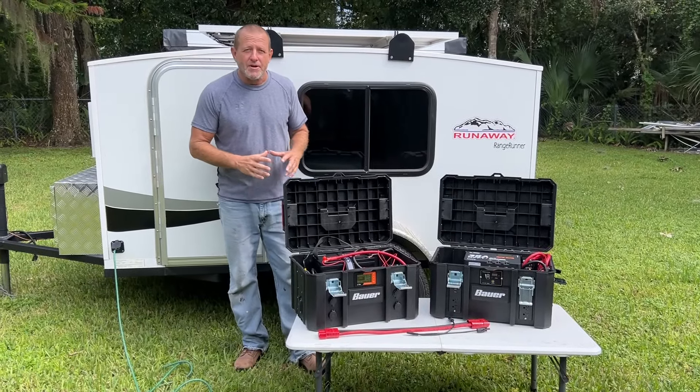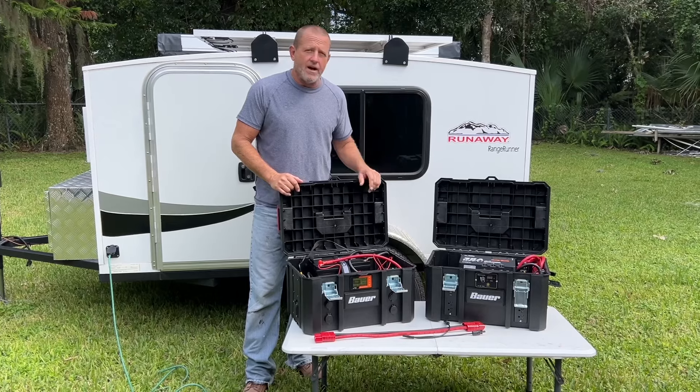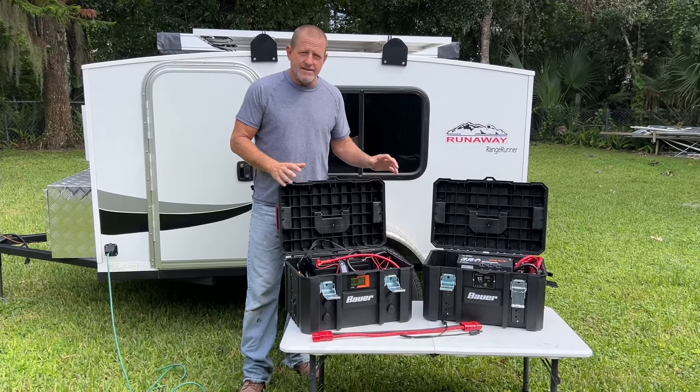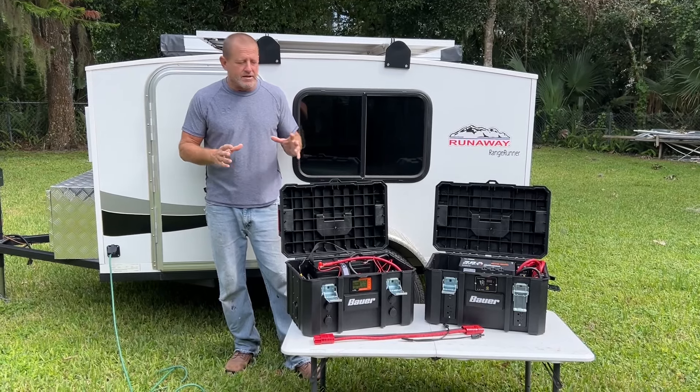Hey everybody, welcome back to Stonebroke Adventure. It's the final episode of our DIY solar generator build. We got this thing finished up, and we're going to show you how we put this thing to practical use.